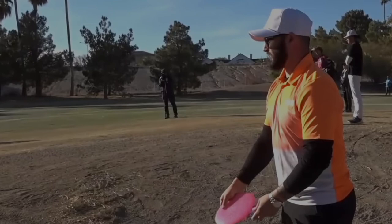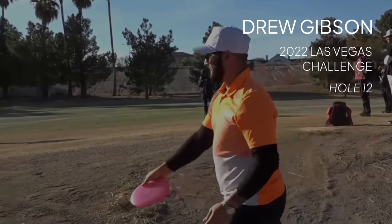Today we're going to be taking a look at Drew Gibson's backhand roller form from the third round of the 2022 Las Vegas Challenge. All footage in this video is from JomezPro and the Disc Golf Network.